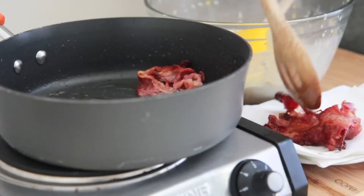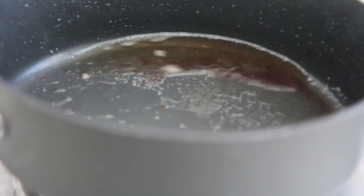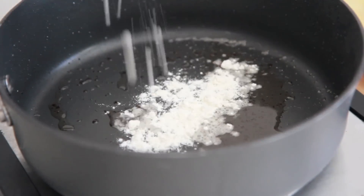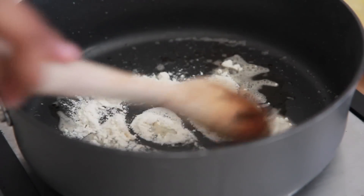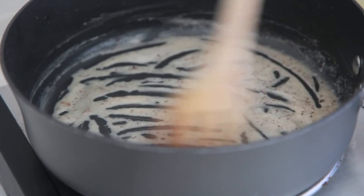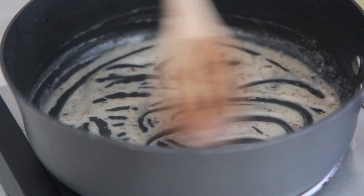We're going to leave about a tablespoon of that seasoned, salty, smoky bacon grease in there, and we're going to throw in some flour. You can also use butter if you're afraid to use the grease from the bacon, but it's so good when you use that grease — it gives the corn that smoky taste too.